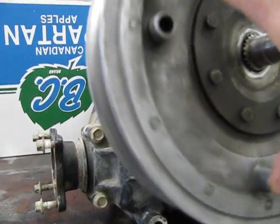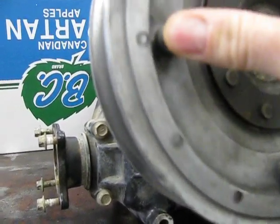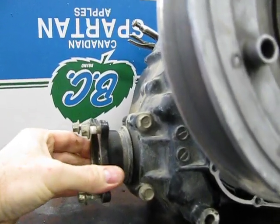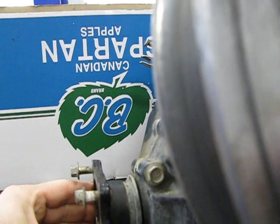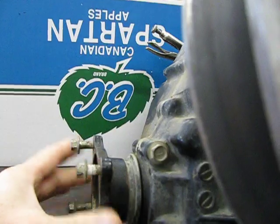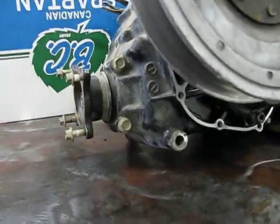You can see it there. I'll turn the output here — I'll just hold that steady. You can see that there's a fair amount of slop there, and I'm just curious: is that normal or not?